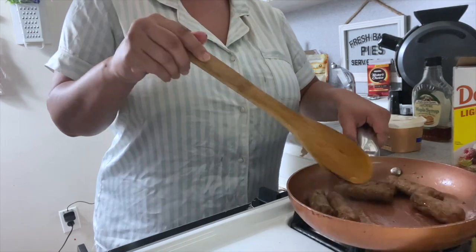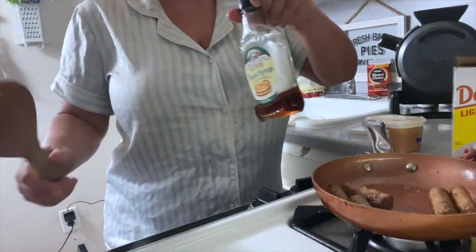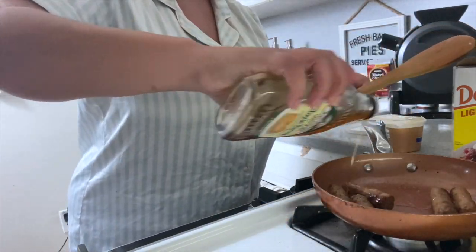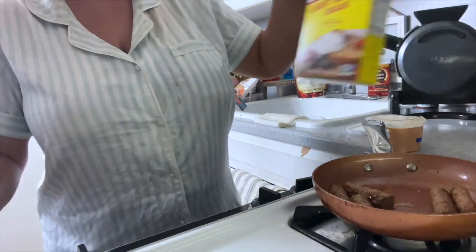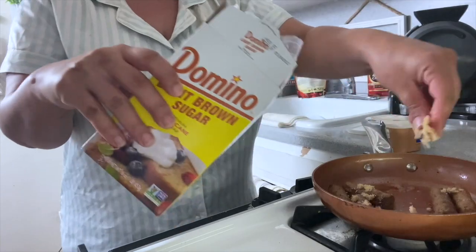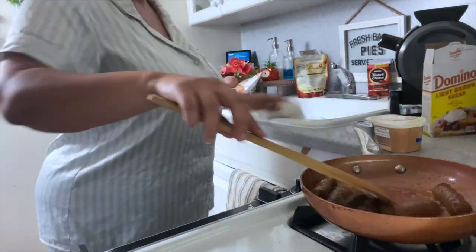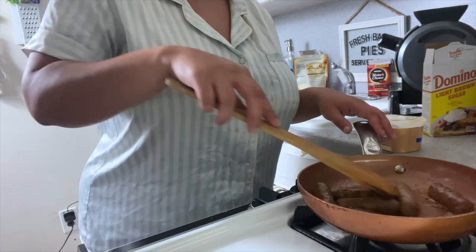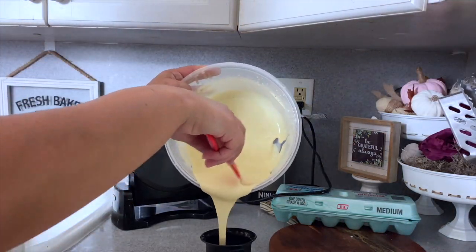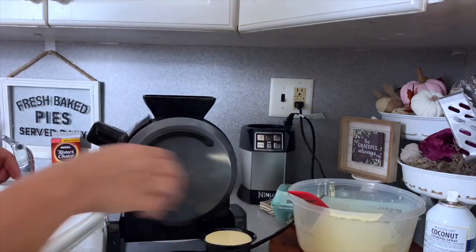Once the sausage is almost done, take about a tablespoon of butter — I found this margarine at Dollar Tree — let that melt in the pan, then add in either maple syrup, agave, or regular pancake syrup. Add that into the pan as well with a sprinkle of brown sugar and let it all cook and get gooey and delicious — this is going to be your new favorite way to have sausage. After that, take your fully mixed waffle batter and add it into your waffle maker.